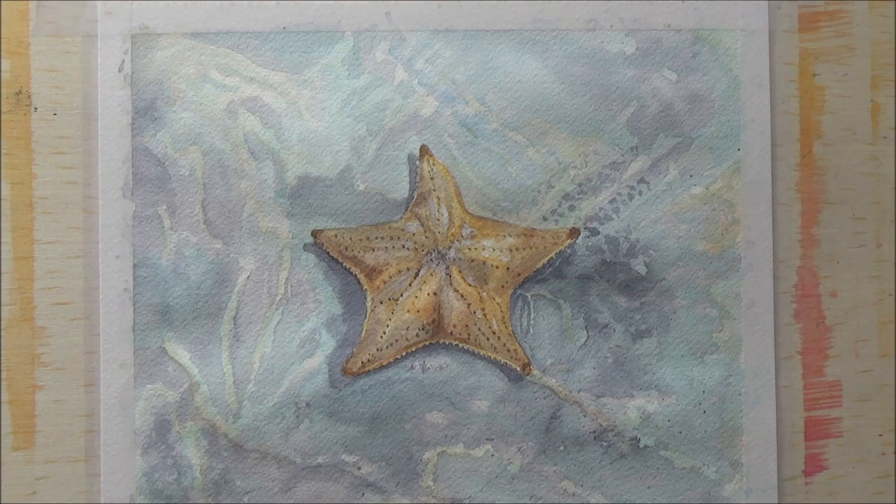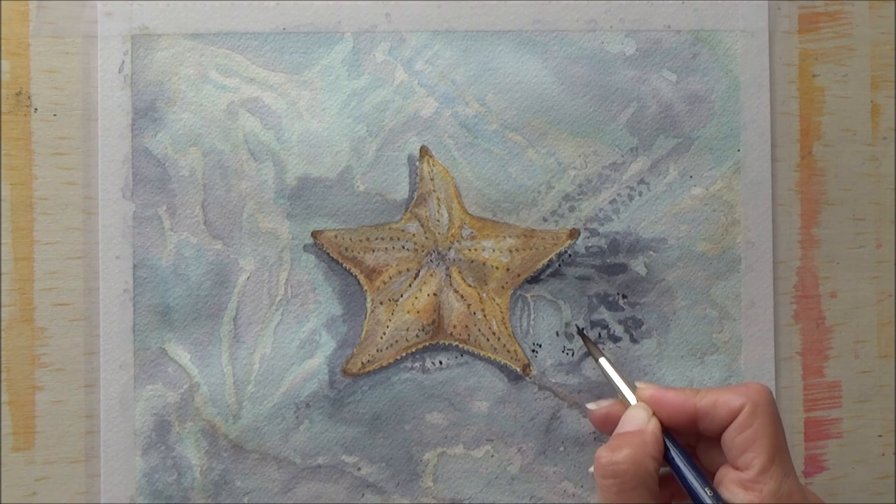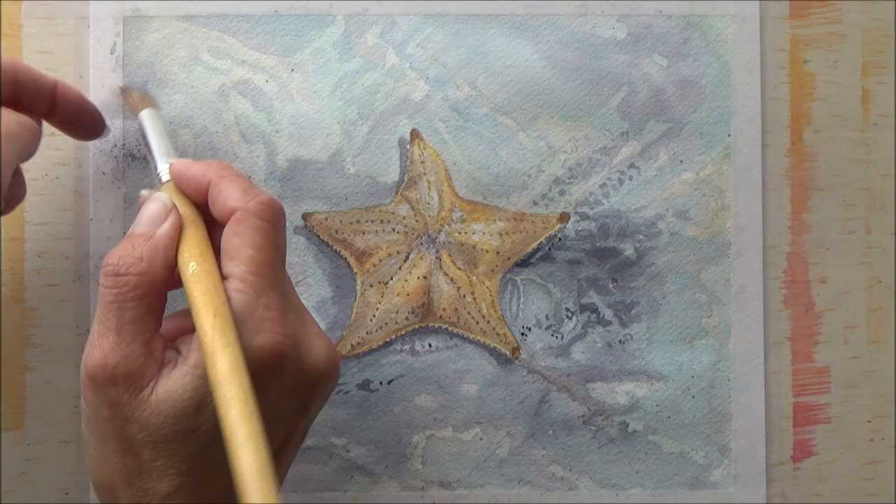I also added some lighter shades of orange to the outside of the painting just to make it a bit more cohesive, then went in again with some darker shades to give it a bit more contrast, and added some more splatters as well.